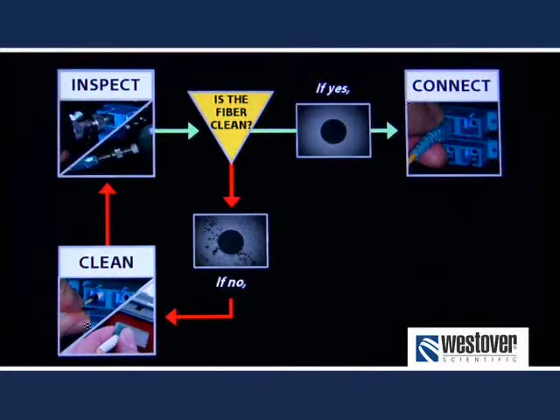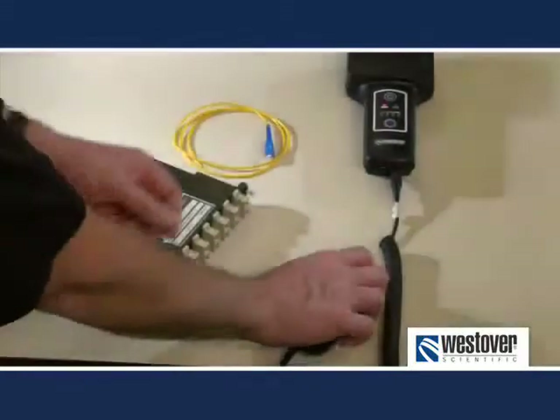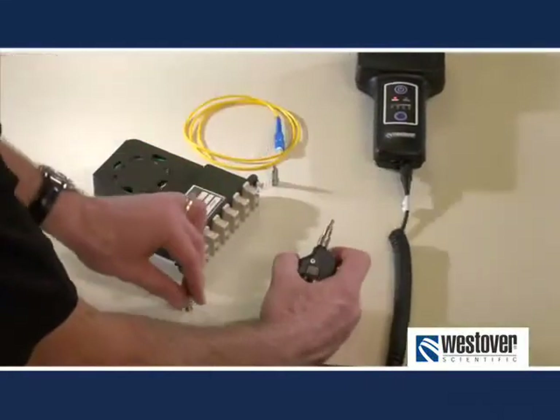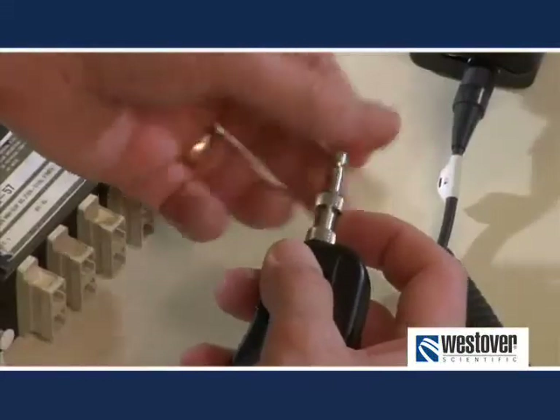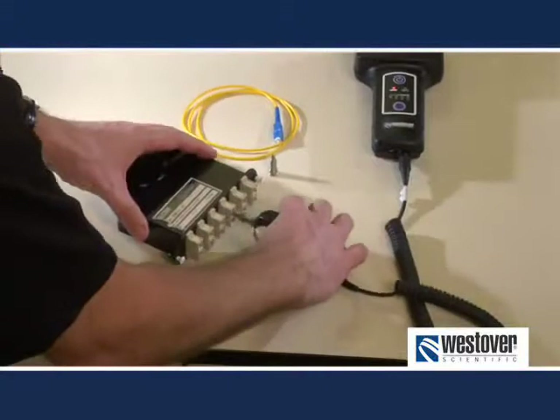Remember, it is critical to inspect both sides of the interconnect before mating. To inspect the connector within a bulkhead, the process is similar. Change the tip on the probe to the appropriate bulkhead tip. Insert the tip into the bulkhead adapter and focus.